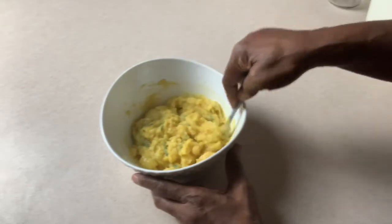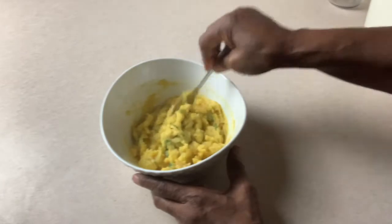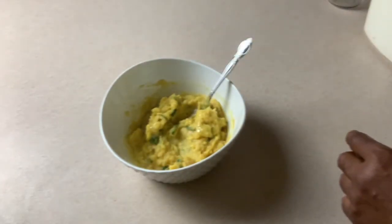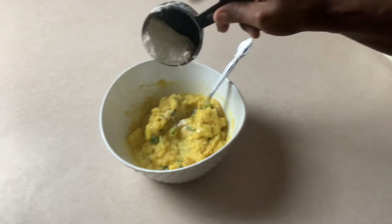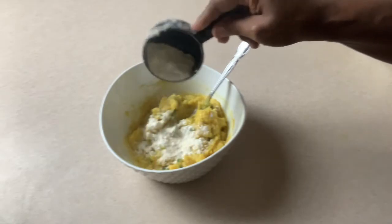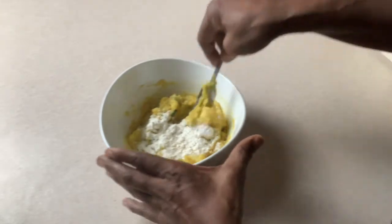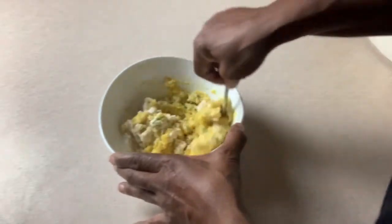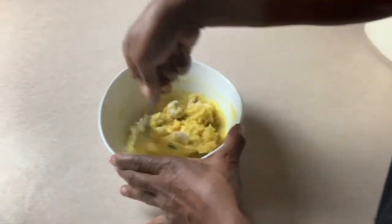The potato mixture is not as firm as I would like it, so I'm going to add a little bit of all-purpose flour — probably about two tablespoons — just to add some body to this. Baking potatoes are really creamy. This is about right; I need to be able to form the potato balls.